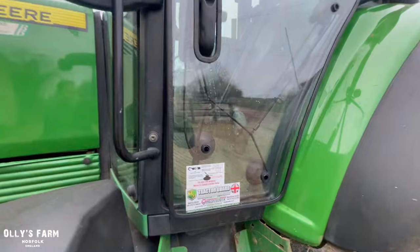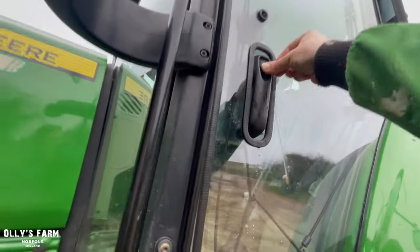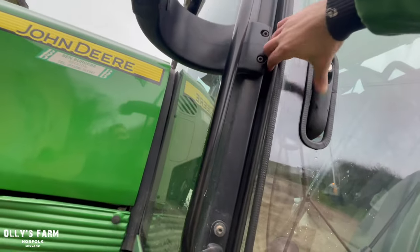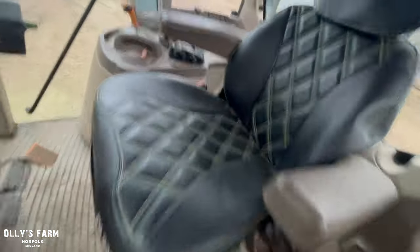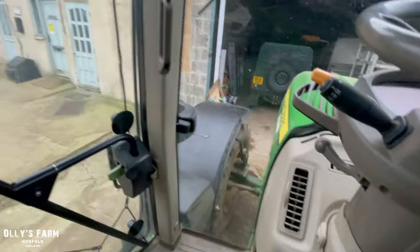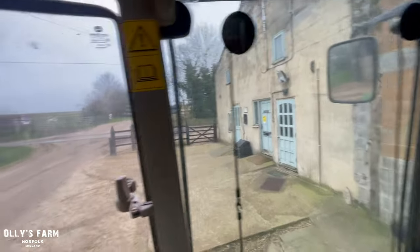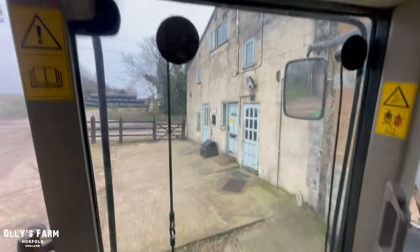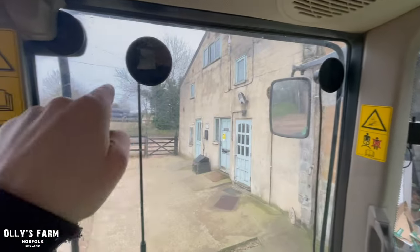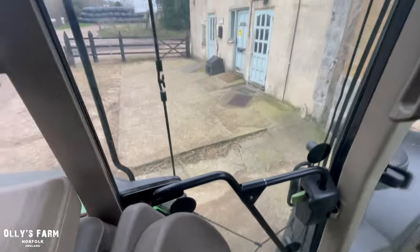I've put the first guard on - as you can see, tractor guard - and I can still open the door, which is of course quite important. The visibility from the inside we'll just find out about because that is equally important. The idea is to protect myself and the tractor. I've got another panel which will go on there. Visibility is not too bad; the sucker causes a little bit of impairment, but the guards have got to stay on the window somehow.